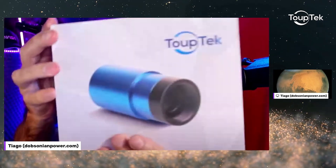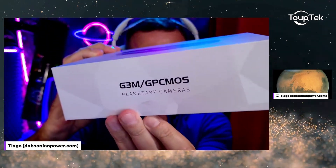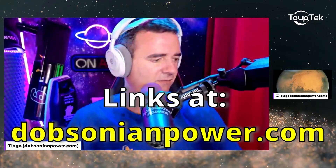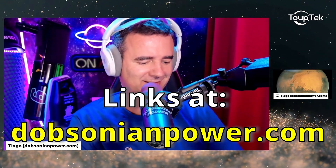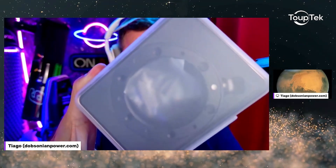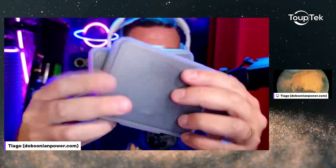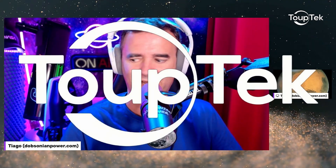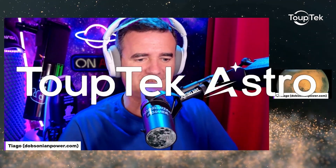And not only that camera, but this one as well — this will be for the virtuoso. It's so small that we can insert it in the virtuoso. And not only that, but the filter drawer — M54 — with one, two, and three additional drawers. I'm a lucky man. Thank you so much, Topetech Astro.